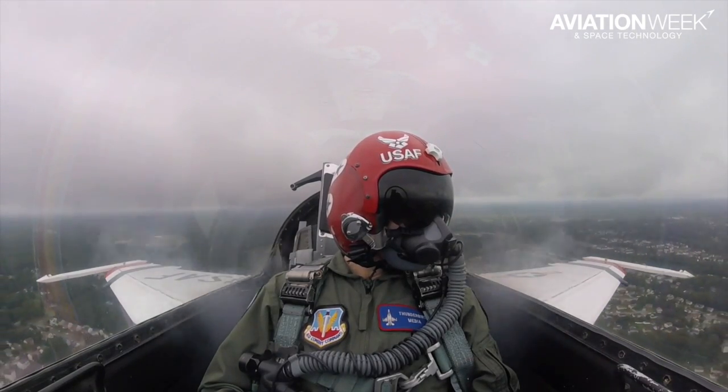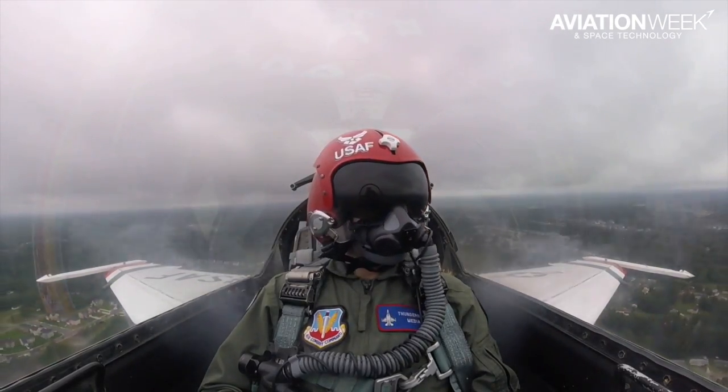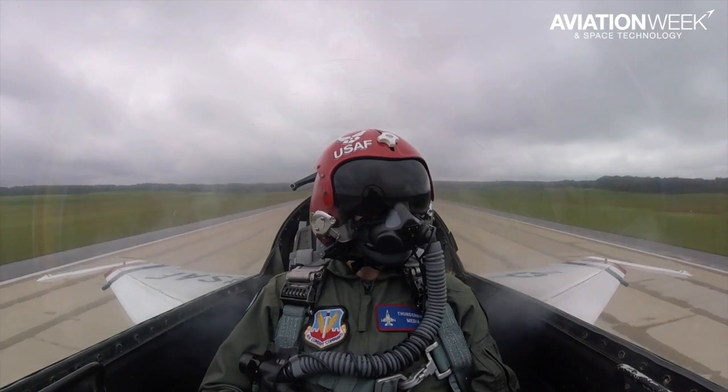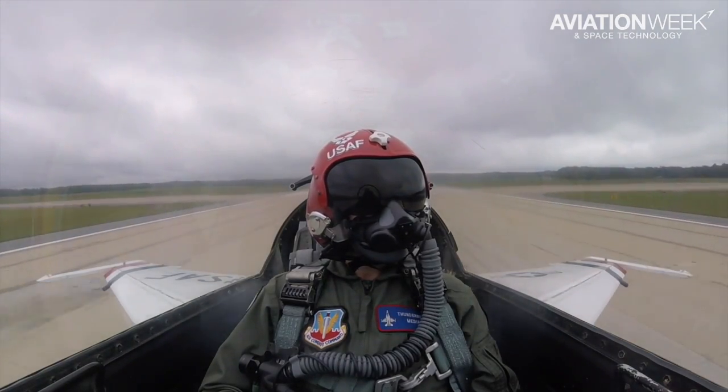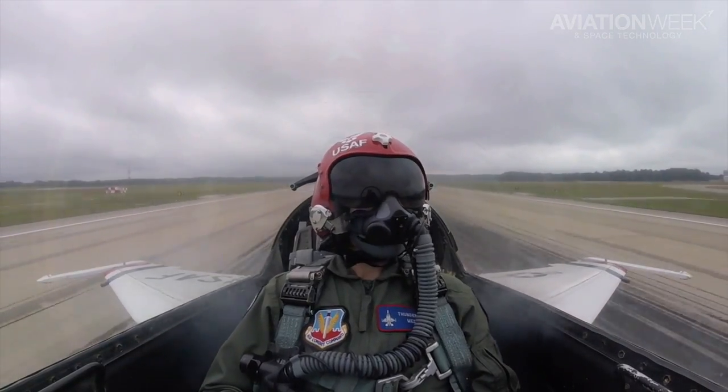So that's pretty much it. Thank you to my pilot Lieutenant Colonel Kevin Walsh, who has been an F-16 guy his entire career and absolutely loves the jet — and of course you can tell. This is his final year in the Thunderbirds. Next up he's hoping to be squadron commander at Osan Air Force Base, Korea. Thank you, Thunderbird number seven.